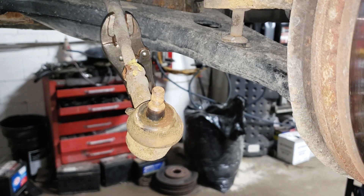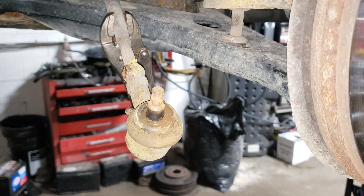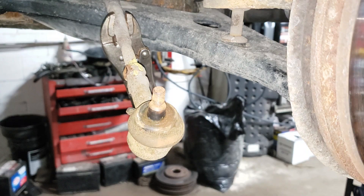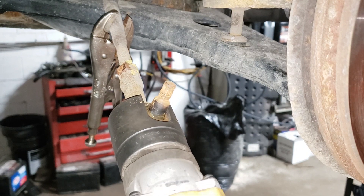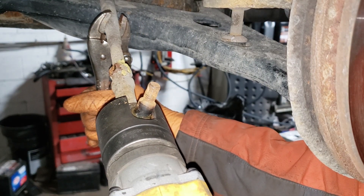Now you don't need a tie rod end socket — it just makes life considerably easier. If I did not have a tie rod end socket I would be using a wrench on this side. Of course when you see how quick this thing makes the work you'll probably want to buy one — and then when you find out the price from the snap-on truck, you'll have a mild heart attack and walk away without one.